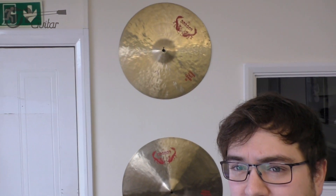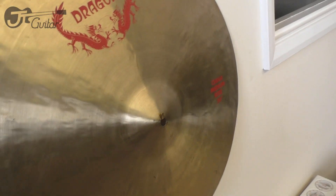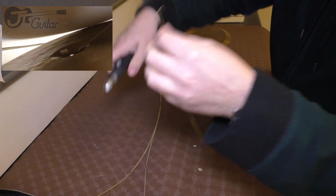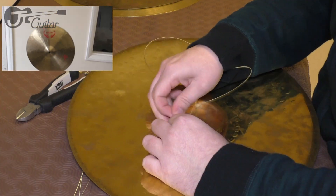The first thing I'd like to show you is these cymbals on the wall, which are magically staying there — but actually they're using guitar strings. Let me show you in more detail. If you look closely you'll see in the center there's a picture frame hook, and what I've done is nailed the ball end of the guitar string to the wall and then tied the picture frame hook to the string.